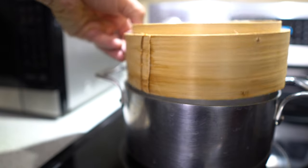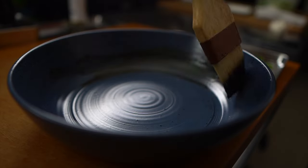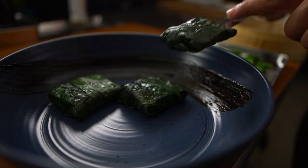Reheating the halibut — again we're just retherming it. I was actually super surprised how this came out. Now a little black garlic paint on the side of the dish, and then we're going to go into plating.